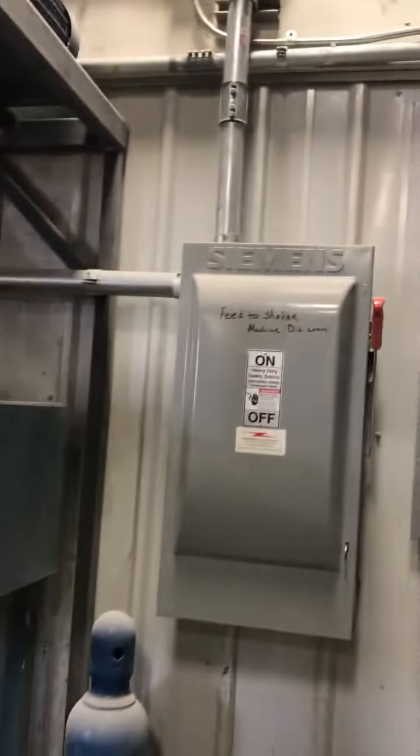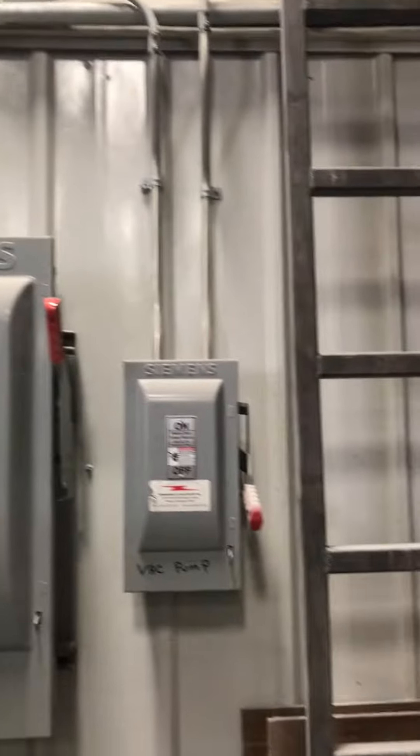I had all this plumbing put in for it. Everything works very well. There's a vacuum going to the plenum.